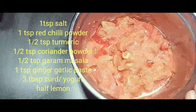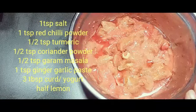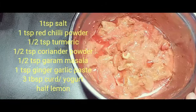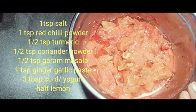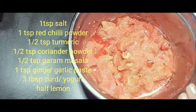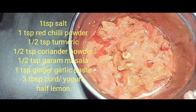You can see in the video the ingredients which we need. We need one teaspoon of salt, one teaspoon of red chili powder, half a teaspoon of turmeric, half a teaspoon of garam masala powder, half a teaspoon of coriander powder, half a teaspoon of ginger-garlic paste, three tablespoons of curd, and half a lemon squeezed in. If you want, you can add some red food coloring — it is optional. These are the ingredients I have mixed and kept overnight.